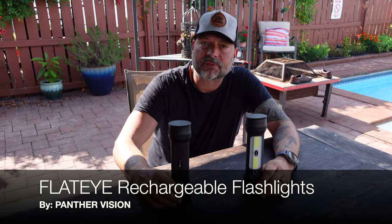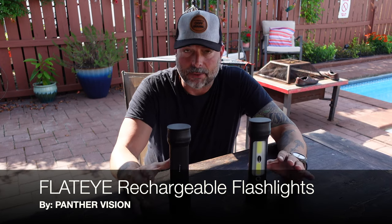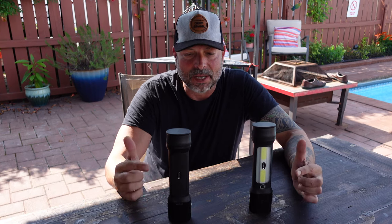Hello and welcome. Today I'm going to be talking to you about these flat eye flashlights that I picked up from Panther Vision. I own a lot of different flashlights and these are certainly different — and when I mean different, I also mean better. If you want to learn a little bit more about these flat eye flashlights, stay tuned.